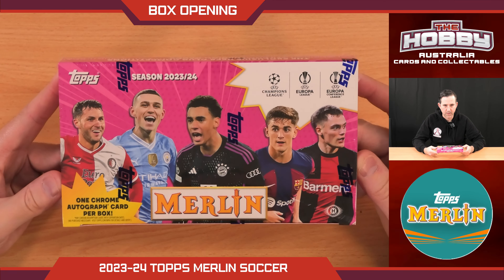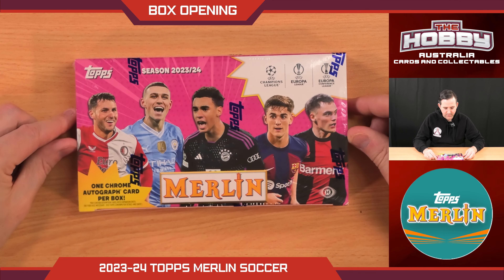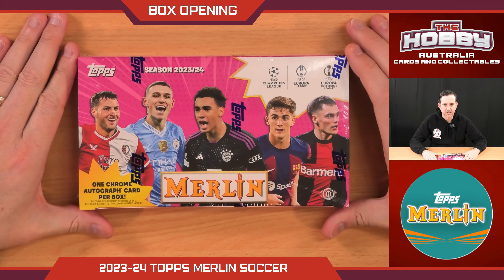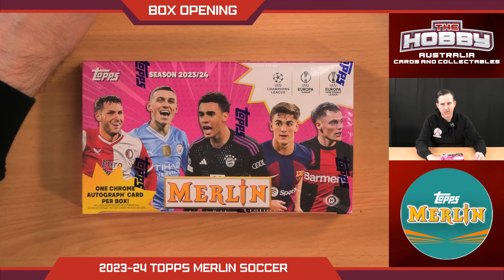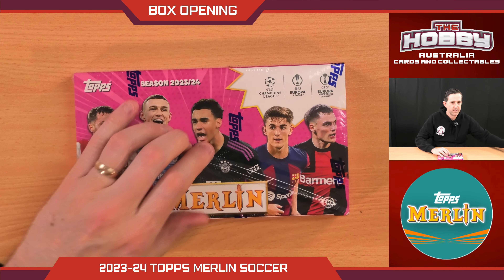Let's be honest, we're looking for Jamal from Barcelona in here. But obviously there's a few other guys floating around that we all like to see come out of these products. We've got Jude on the front, we've got Foden, a whole bunch of stuff. The main thing that's different to everything else is the Starballs — they are the match ball, only one per case, and sometimes you can get variations. We'd also just take a nice auto or a nice short print refractor.